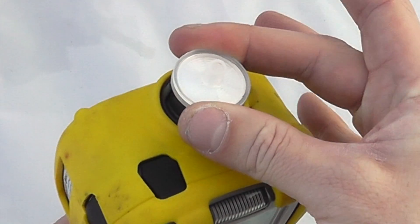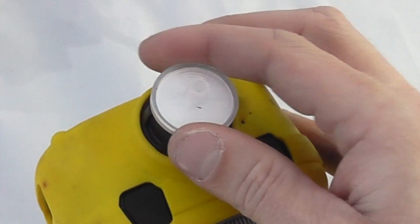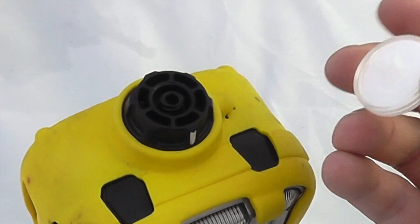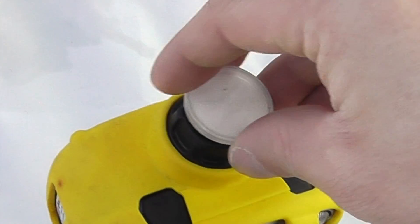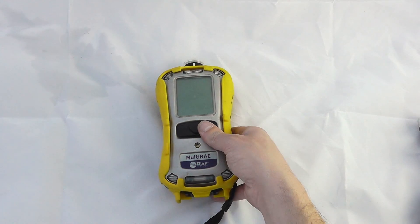I always like to start off by checking the filters on any pump units. It's important to make sure there's no contamination from any particulates or moisture. To remove the filter it's a simple unscrew procedure, then screw it back into position.